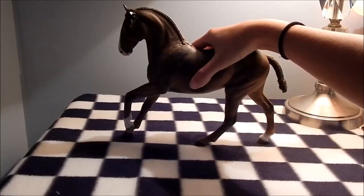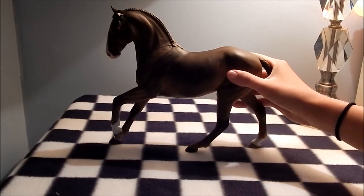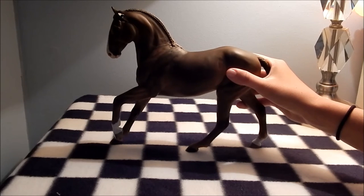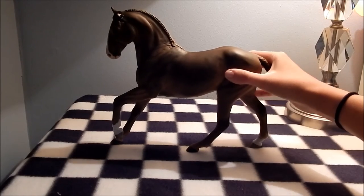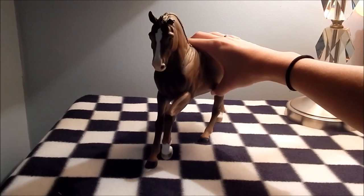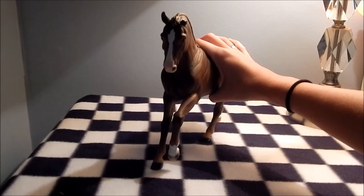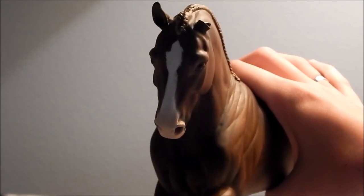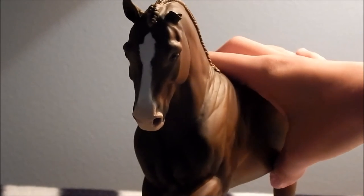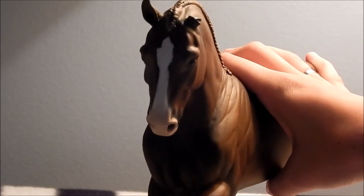The last horse I got from Elise is Vega, who is sculpted and painted by Mindy Berg. I have to hold him up because I don't have his stand and he's wobbly as it is. He does have a broken ear, but he will be sent back to Mindy to be fixed up. He's really nice and super cute — he'll probably look more normal when he has his ear back. He has a long blaze, a super cute face and two white socks. I know she had a name for him but I can't recall it, so he's just going to be called Vega for now.